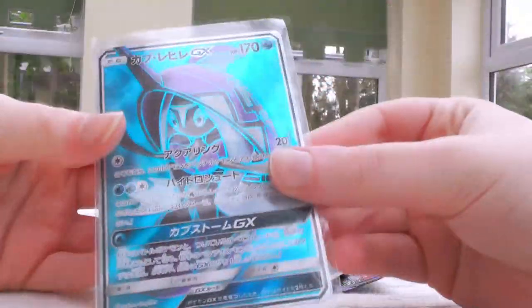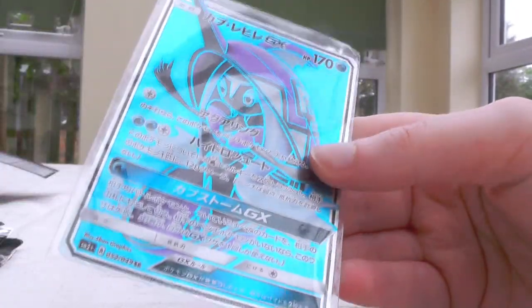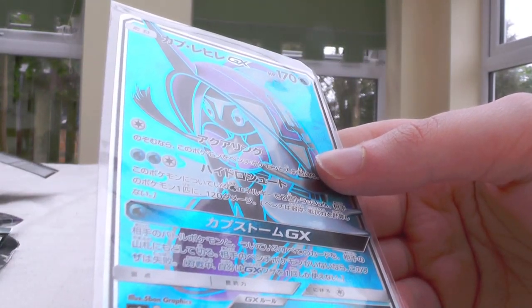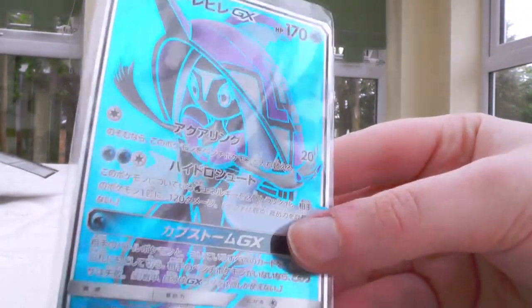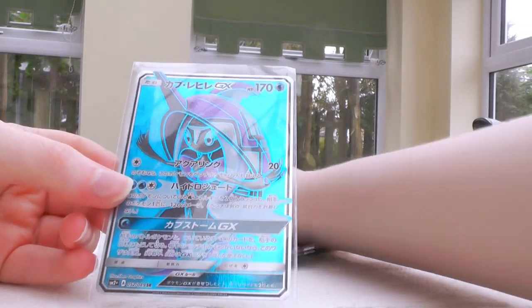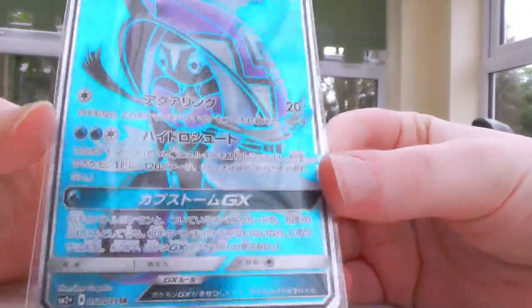Tapu Fini — the one I was talking about before — Full Art! That looks really good! Wow! Maybe I did have the ratios wrong — I thought you got three regulars, because that's what I got last time, or maybe the secret rare takes the place of a regular GX. Last pack magic! Oh, that's so great — I really wasn't expecting that! That is so cool!